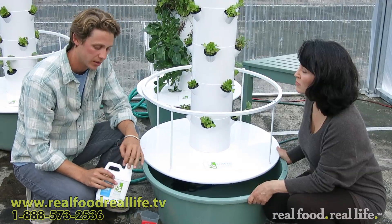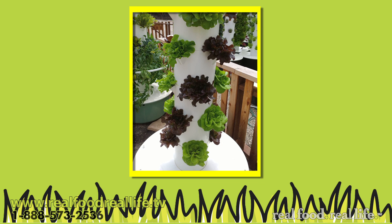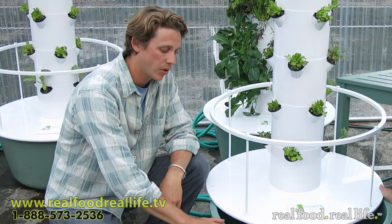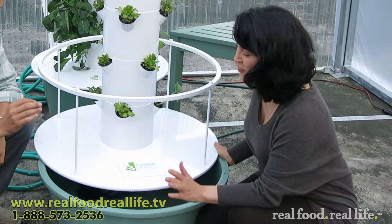Full strength is important to use when you have lower light situations — wintertime, that sort of thing. You can actually go to half strength during the summer because the plants will be taking up a lot more water, thereby needing less nutrients per volume of water. Do I need to test the water before adding the nutrients? It's fun to test to see what's coming out of your tap, but it's not necessary every time.